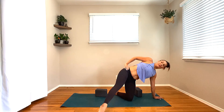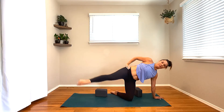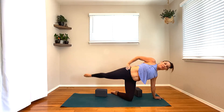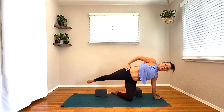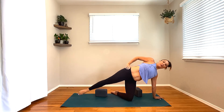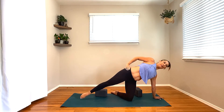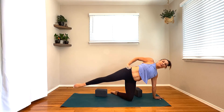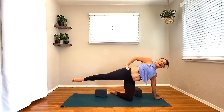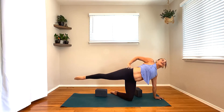Pause right here. Now keep that right leg lifted. Send that right arm alongside the ear. Inhale, grow long through the entire side body. Exhale, elbow and knee intersect. Inhale, lengthen. Exhale, elbow and knee meet together. Inhale, grow long. Exhale, hug it in. Inhale, extend. Exhale, bend. Take two more like this — inhale, exhale, bring it in, contracting the waistline. Inhale, and exhale. Lengthen the arm, lengthen the leg.